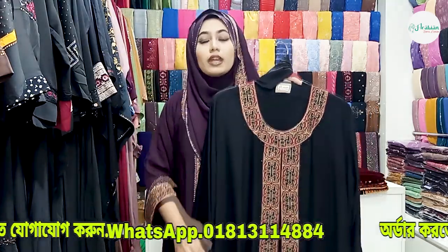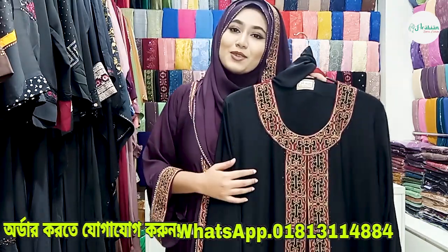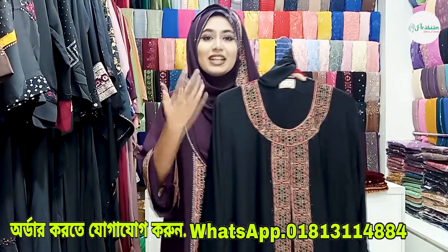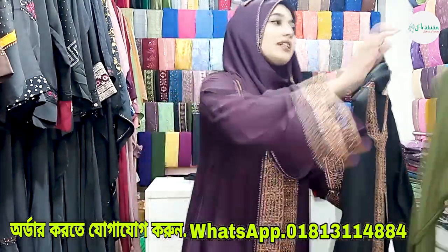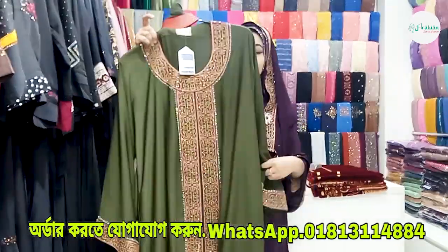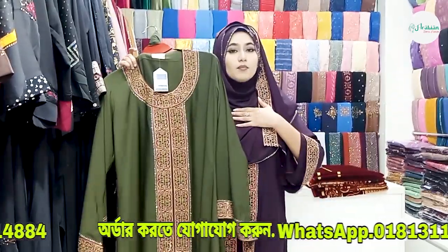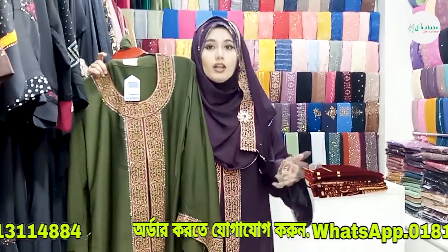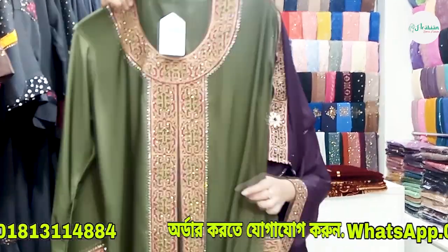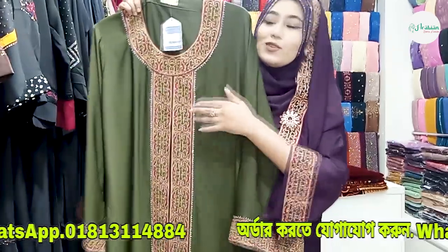If you need size 50 or 58, we can customize the size and color. Next color is the dark olive color — it is a very beautiful dark color. The dark purple, black, and olive green colors are available, making it a tri-color range.